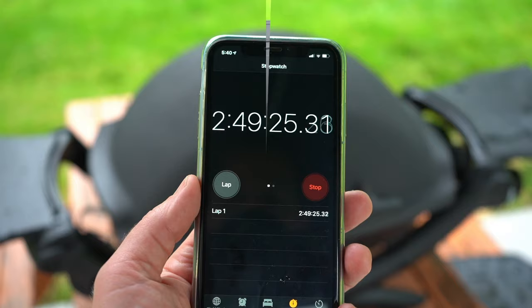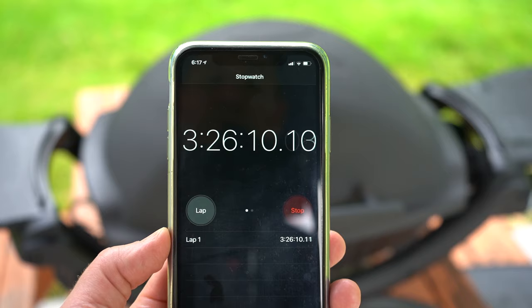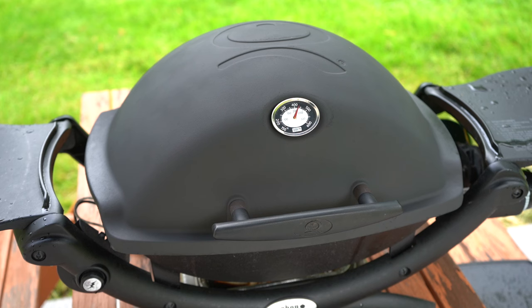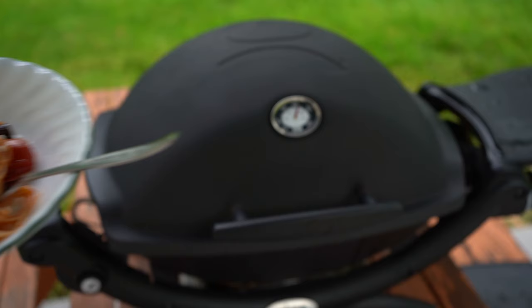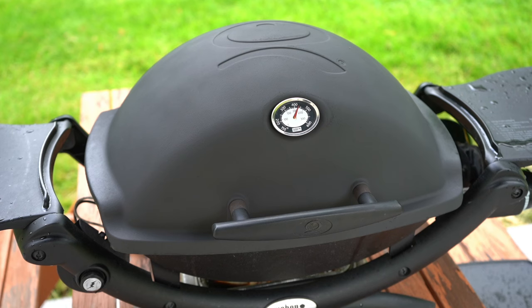Okay, so here we are now at 3 hours 26 minutes, 425 degrees. Having a little dinner — a little pasta puttanesca to keep me company. We'll see how much longer this one tank goes for. Right now at 3 and a half hours, I'm pretty impressed.